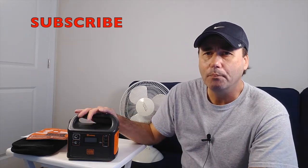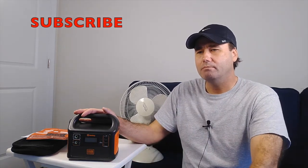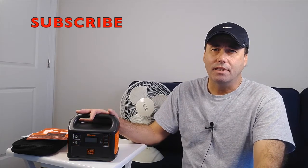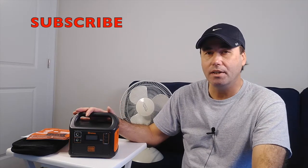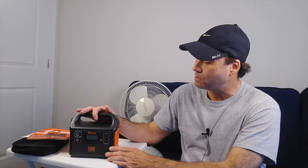Let me tell you a little bit about this unit and why I got it. First, it has a lithium ion battery — not your traditional lead acid battery. That's why it's so light, about three and a half pounds. The lithium ion battery is 11.6 amp hours, and the capacity is 167 watt hours. You can think of an old-fashioned 40 watt light bulb — divide that into 167, and that's how long it'll run. With today's LED lights, we'll do a demonstration and it'll tell us how many watts it's actually drawing.